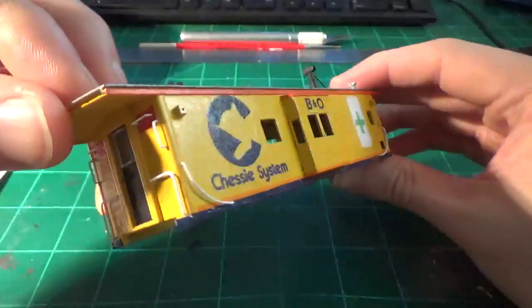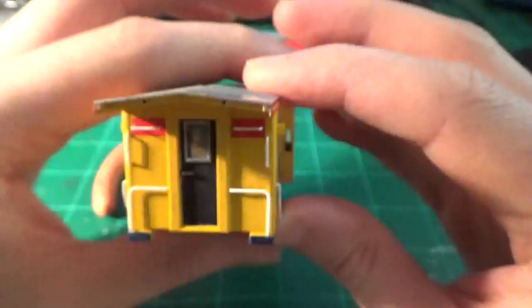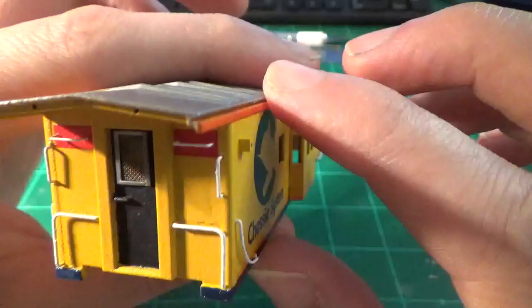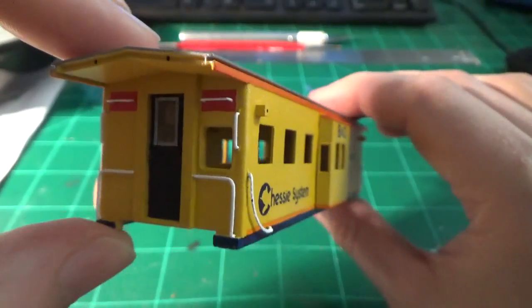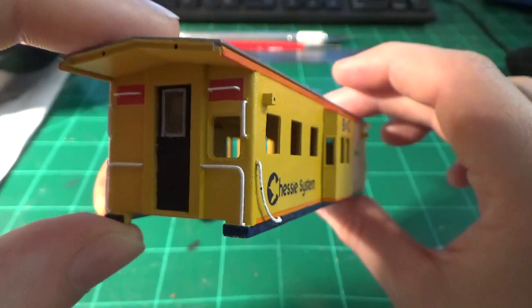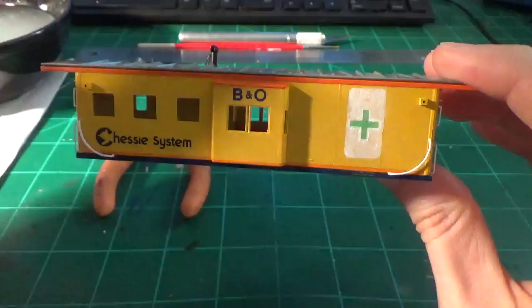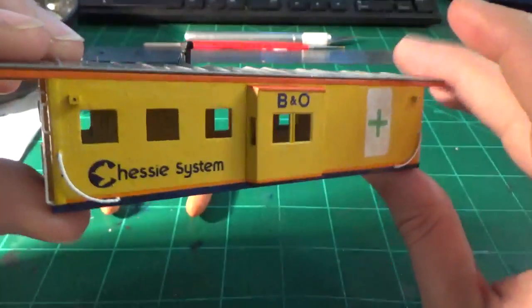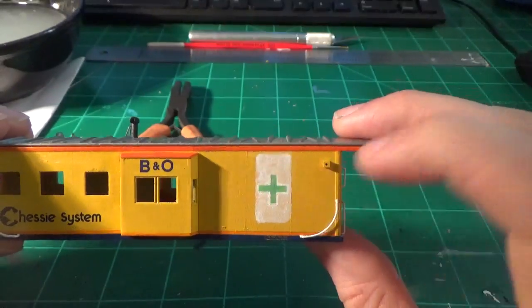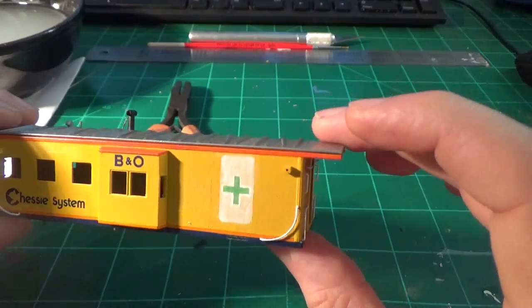Pretty much all the decals are on at this point. You can see on the ends I've gone ahead and installed some detail parts. For the most part the ends are pretty much done. I just added some window screens and then the final grab items above the reflective striping - this is on both ends. That's the first set of window screens I've built. I just painted the frame silver, and that's just a combination of styrene and brass mesh. All the decals that we need to put on right now are on - the Chessy System logos, the B&O logos. And I hand-painted the safety cross on the side. It looks really crappy, I know, but the real one's going to be weathered to hell, so that's why I did it like this.